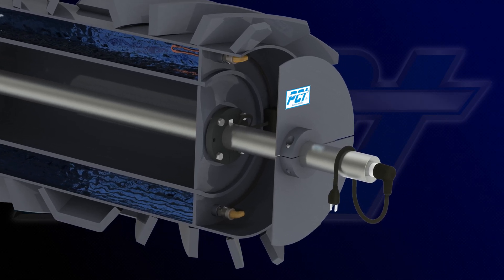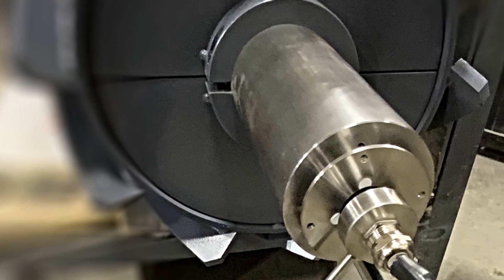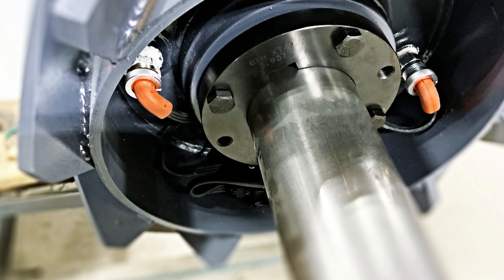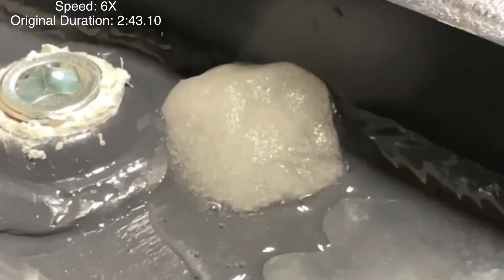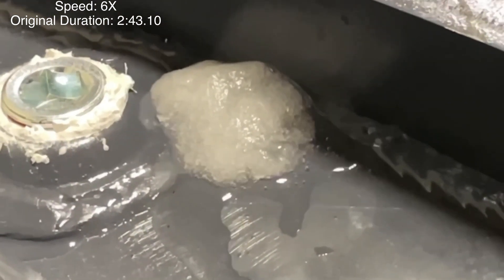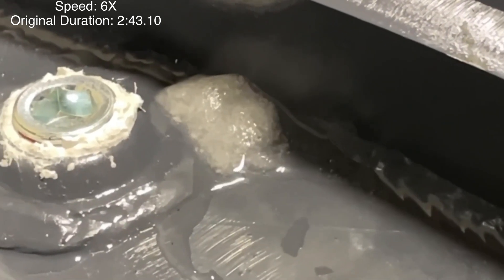PCI has made installation easy. All you need to operate the Ice Eradicator is a single 120-volt or 240-volt, 15-amp power service. Utilizing a slip ring, a heating element, and an environmentally friendly liquid solution, the Ice Eradicator can be energized just hours prior to start-up or, in extreme environments, remain energized even when the system is shut down, eliminating the need for warm-up time. In either case, it can remain energized during operation.